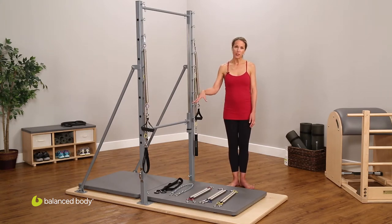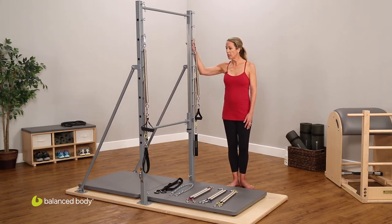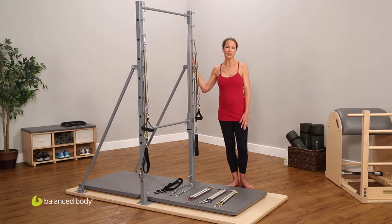It had to be installed into the floor and also into the ceiling through these uprights. And with this redesign, Balanced Body has configured — thank you, Ken, thank you Balanced Body — for putting this together.